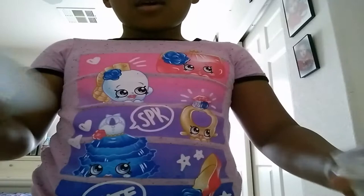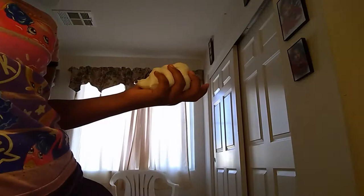Sorry if I have bad lighting. I'm trying to turn this light on.